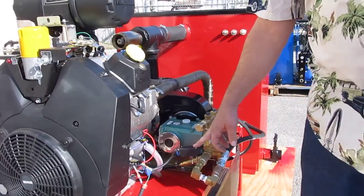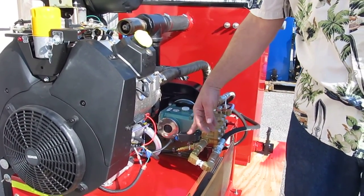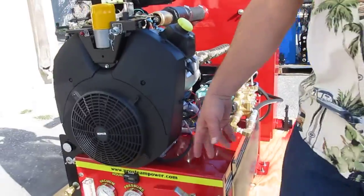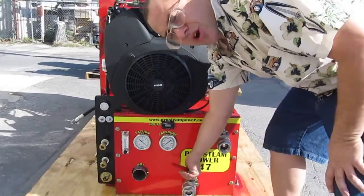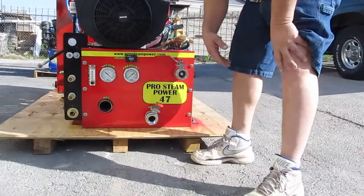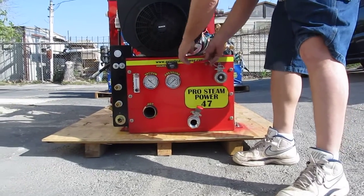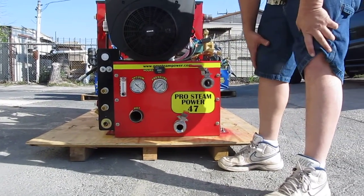This is a low pressure shutoff switch. If you lose water pressure to the pump, this will kill the machine. These are your exhausts. Before you start the machine, you need this set up like that, so you've got engine blowing through the heat exchanger. And I always like to have it cracked a little bit like that too.